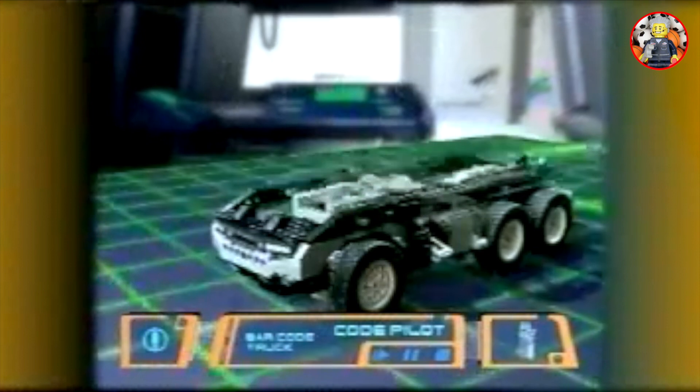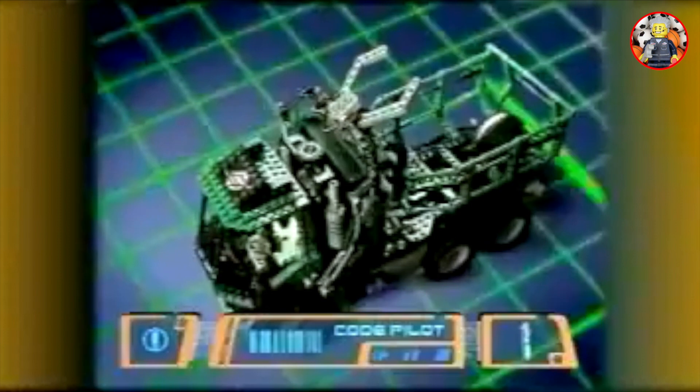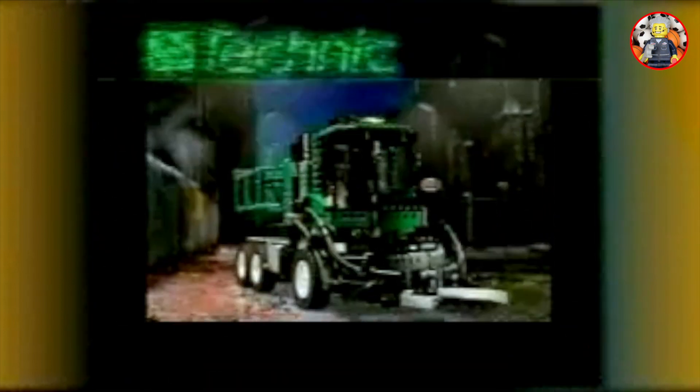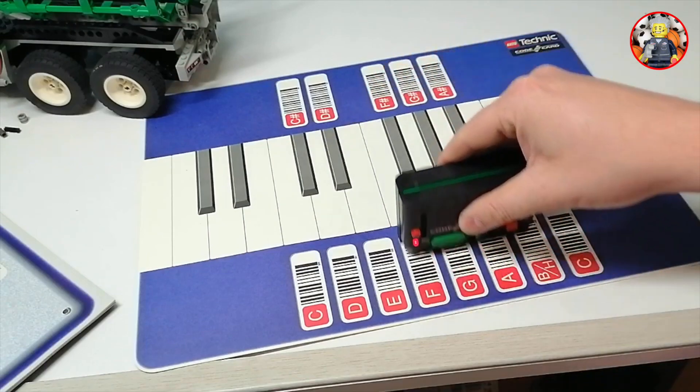We can build a Lego Technic truck instead, which you can program to run on its own. That was the commercial from 1997.